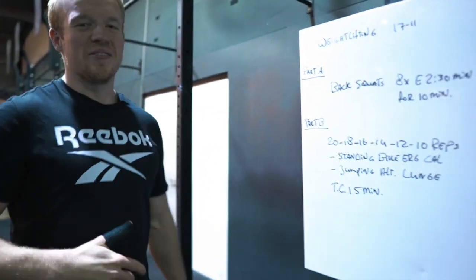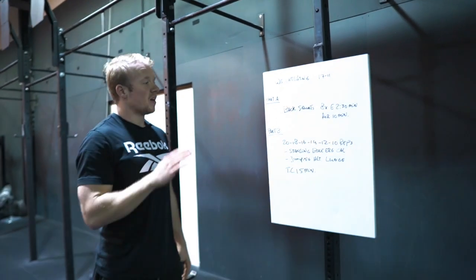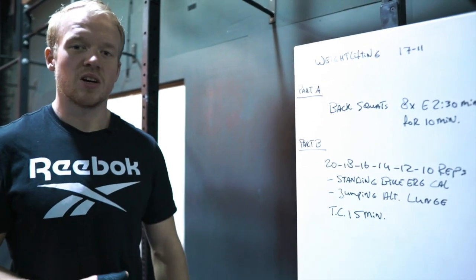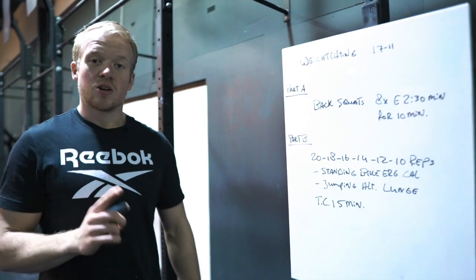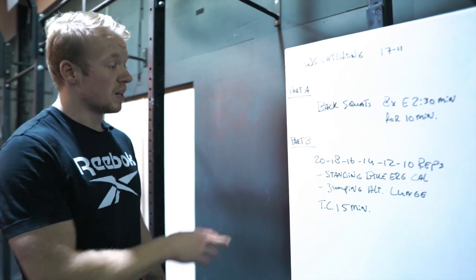Welcome back for today's weightlifting workout. We're going to start with Part A: eight repetitions every two and a half minutes for ten minutes of back squats. Every two and a half minutes you're going to perform one set of eight repetitions for four sets, aka ten minutes.